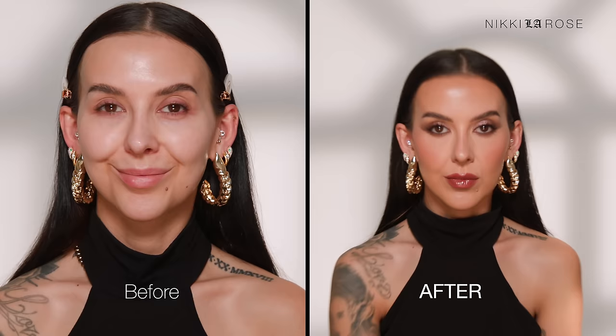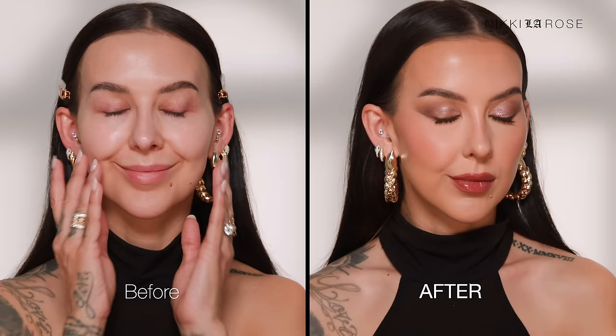Hi everyone, welcome back to my channel! Today I'll be doing a full face glam look using only, for the most part, Lisa Eldridge. If you want to see how to get this ultra glam look, then keep watching.